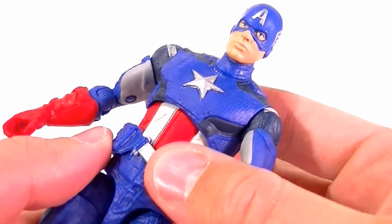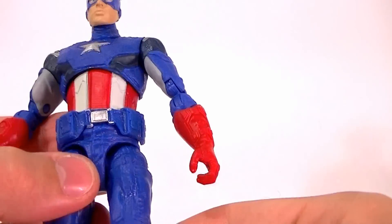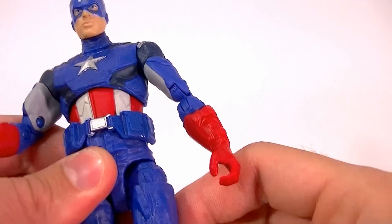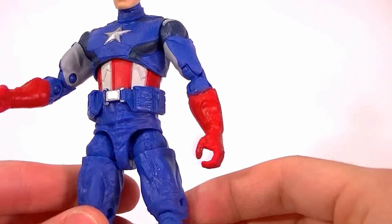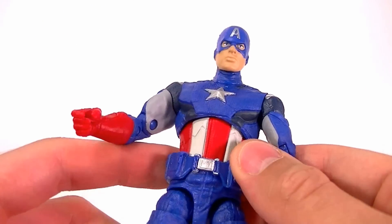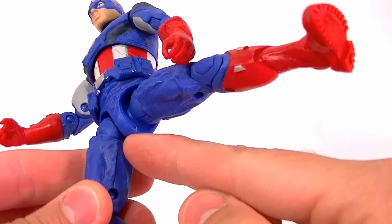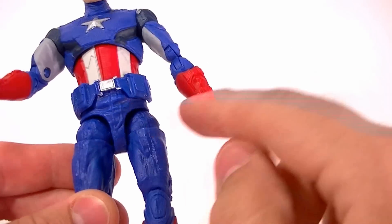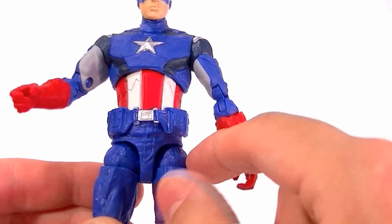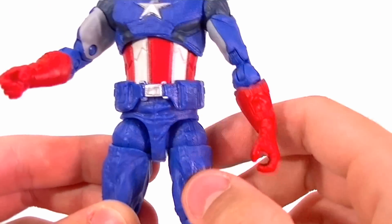Next thing I don't like — his groin. He's got the newer T-jointed ball disc hips, which is nice, but I just don't like the sculpt work here. It kind of makes him look like he's wearing a Speedo. That's the issue for all the figures with this joint — this bottom part comes down way too far and is really accentuated. It doesn't cover the ball joint at all, so this little shape right there just doesn't look good.